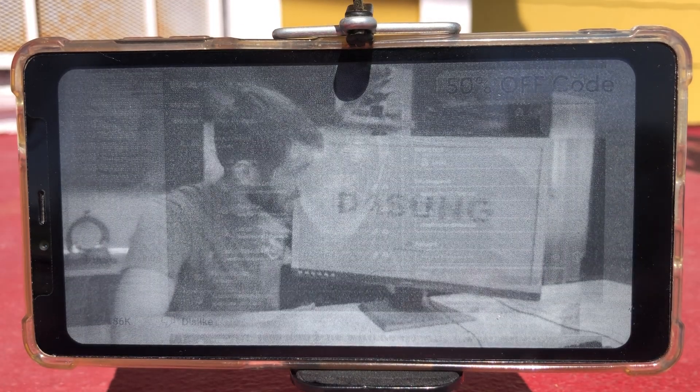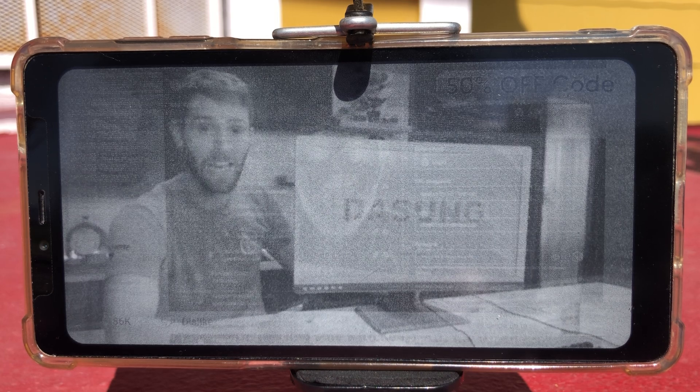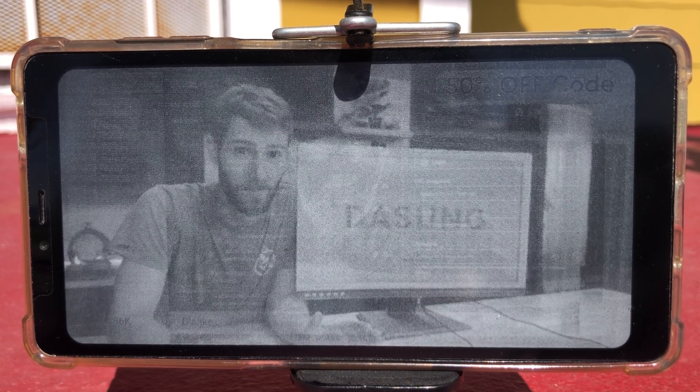For all its flaws, it's absolutely a head-turner. We had this out when people were doing tours during LTX and literally everyone's like, whoa, what's that? There are a few reasons why e-ink has taken so long to come to the desktop.